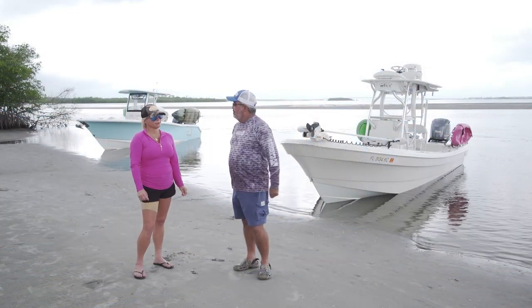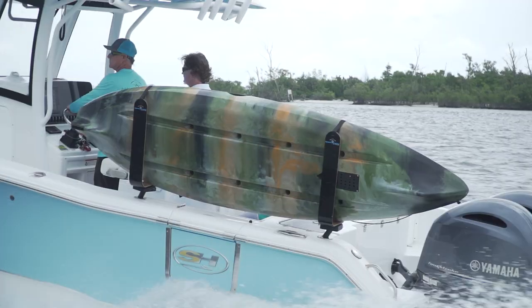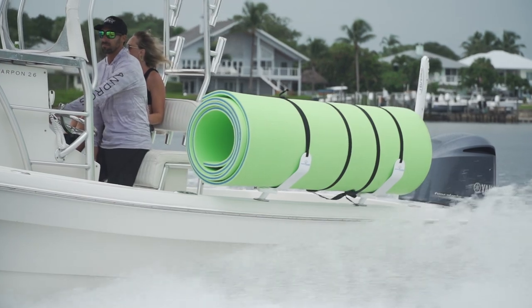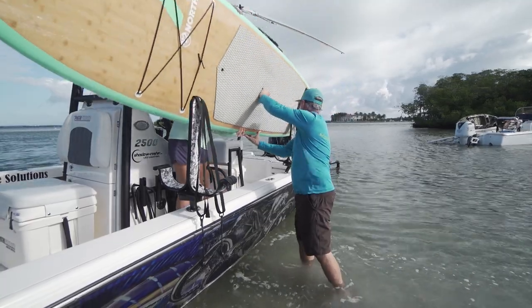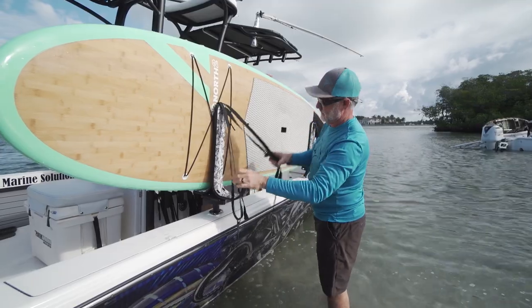Lori explains this is personal to her — she takes all these things to the sandbar and on vacation, but it takes up so much space on the boat. The Manta Rack system is designed to get gear up off the floor while also protecting everything you have. It's a super easy device to incorporate into your boat, requiring no major installation. Let's take a look at how simple it is to get the boat ready for fun on the water.